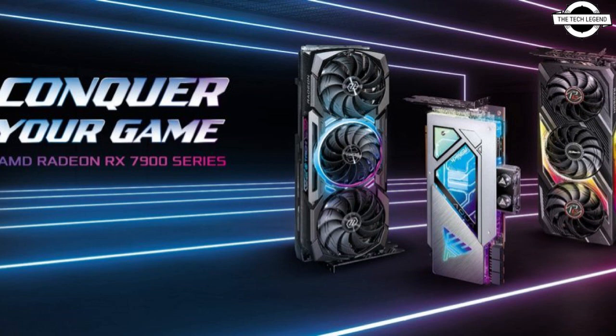The ASRock Radeon RX 7900 XTX Phantom Gaming 24GB OC and ASRock Radeon RX 7900 XT Phantom Gaming 20GB OC graphics cards use the triple-fan Phantom Gaming 3X cooling system with customized 100mm strip ring fans, air deflecting fins, and ultra heat pipes to provide superior cooling performance.